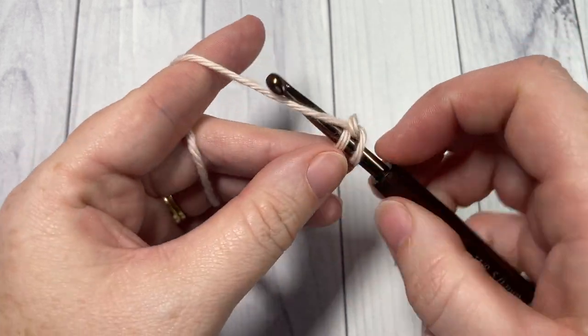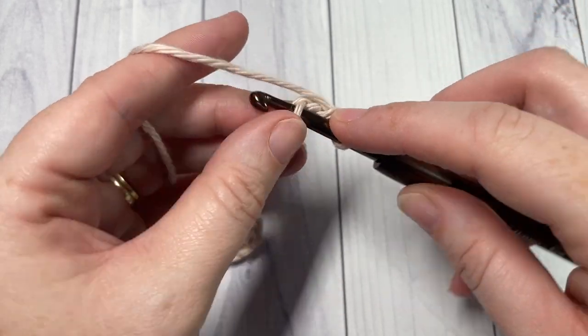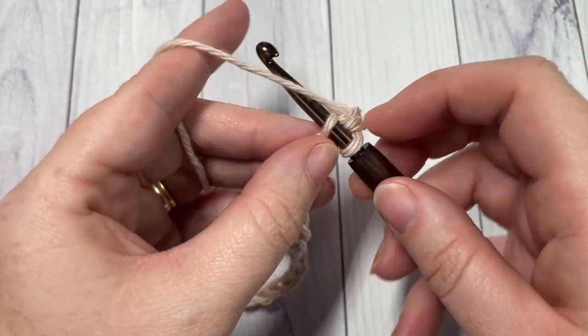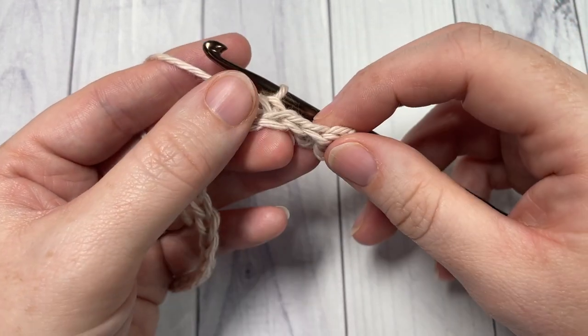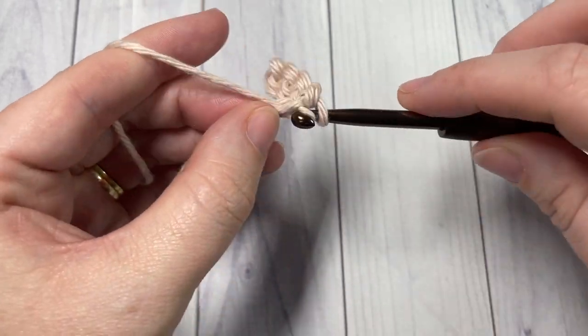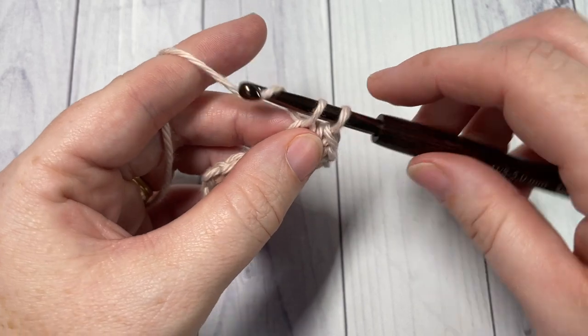Work a single crochet into each chain stitch all the way across. I like to work into the back bumps of my chains simply because I like the way it looks on the opposite side, but it's really personal preference — you're welcome to work into any of the bumps you choose for this row.